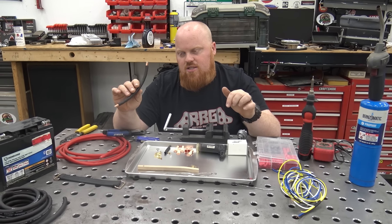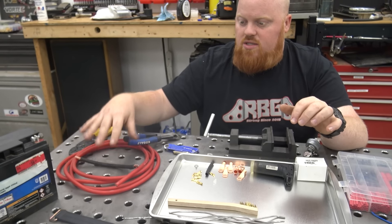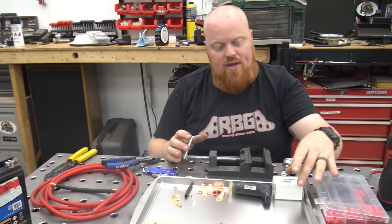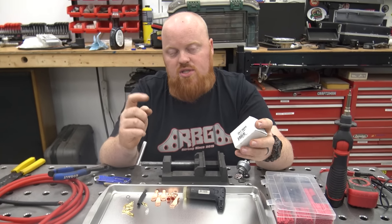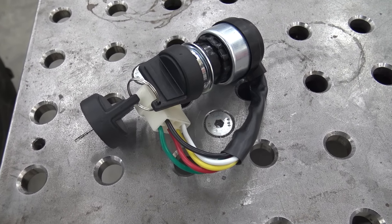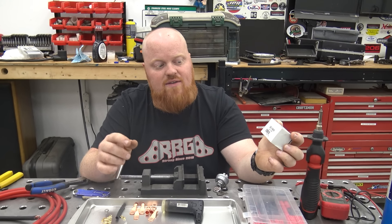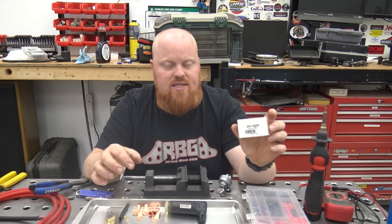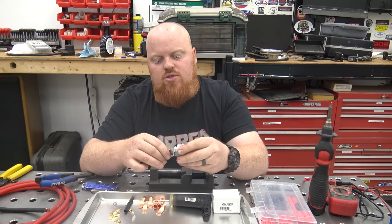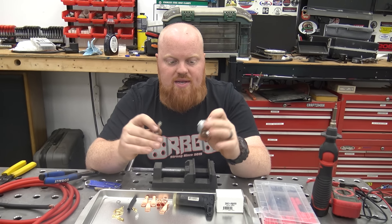You can find 25 feet of black and 25 feet of red in the links. So we have our hot and our ground. Then we need a key switch. We have two key switch links below — one is from Vegas Carts, which is my favorite and a really high quality key switch, or you can get Amazon part number 263-5668, which is a John Deere lawnmower key switch. It's not as premium as the Vegas Carts one, but this is the one we're going to show you the pin-out to today.